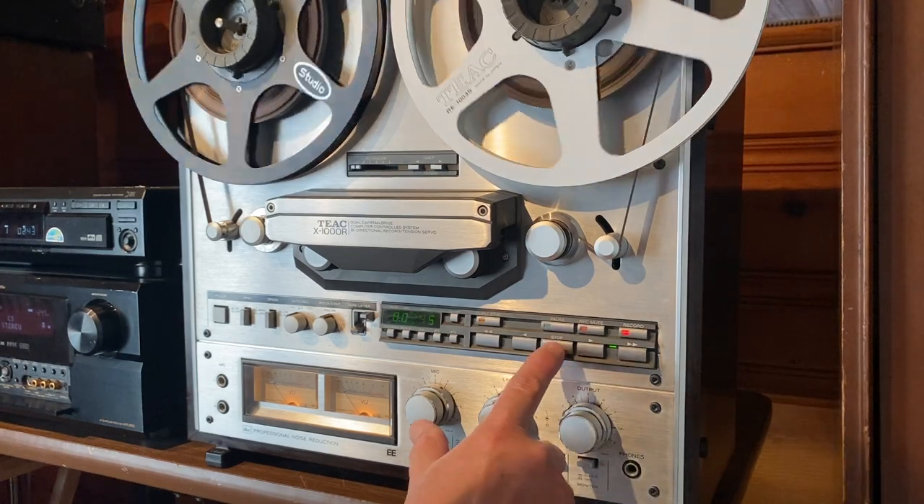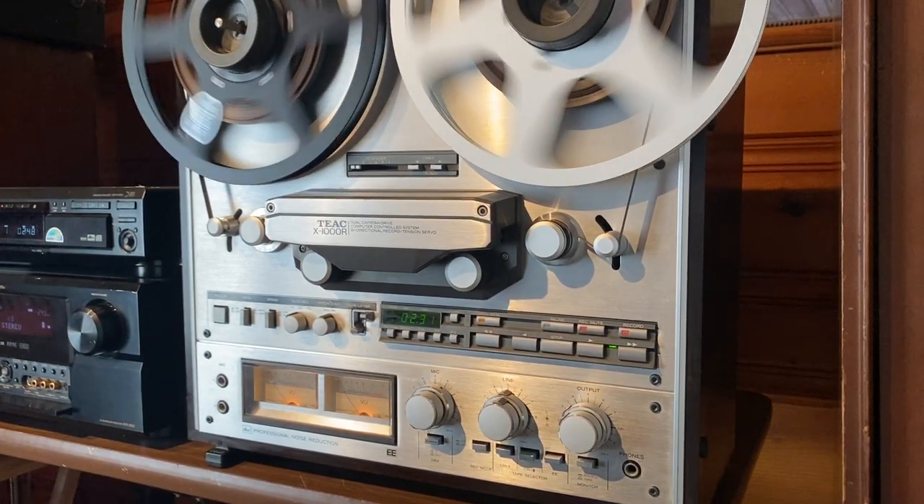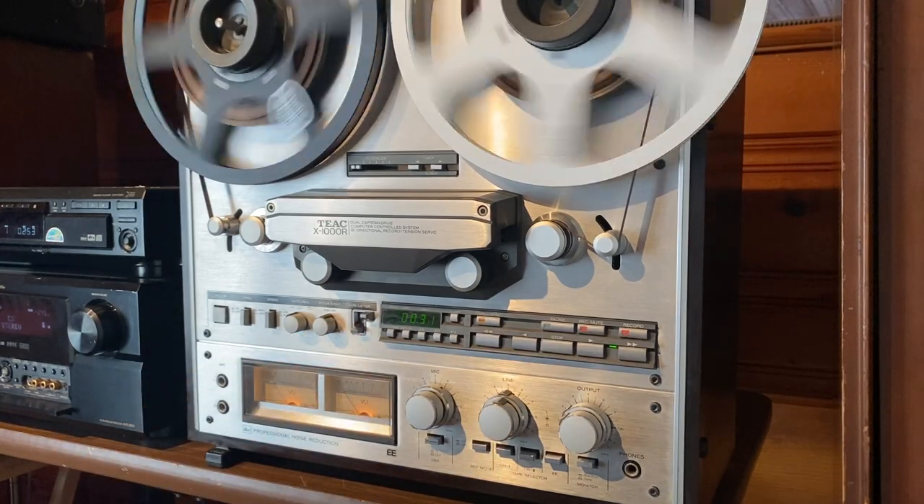Alright, so let's go ahead and stop the reel-to-reel. If you hit this function right here — STZ — that will wind you back to the zero marker point, and it'll automatically stop in and around the zero marker point.